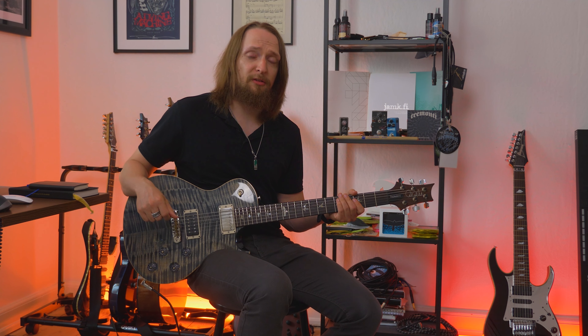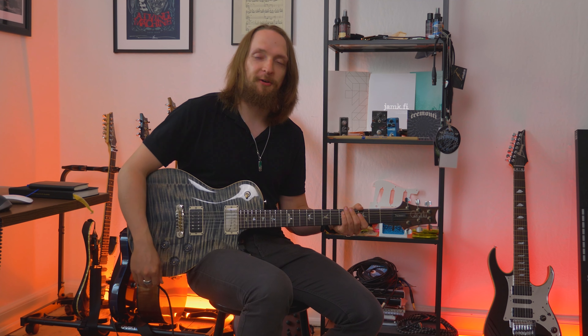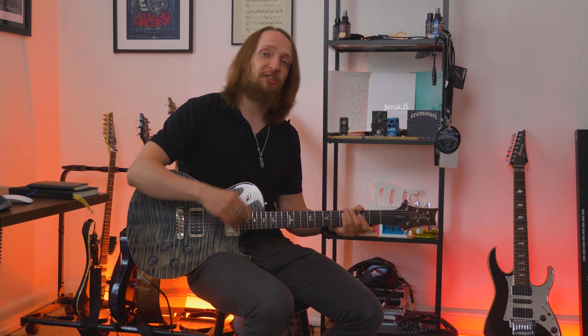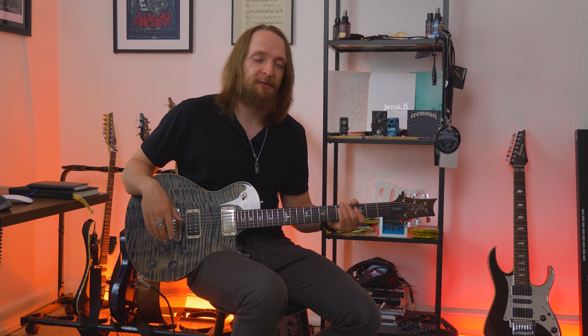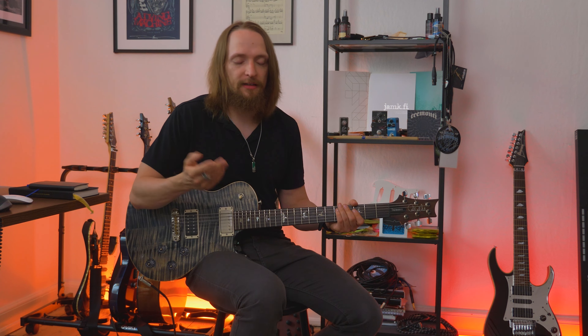So yeah, that's basically how to play the first riff of the solo of the song 'Faith.' I hope you enjoyed it — let me know if there's any other solo parts from my catalog that you'd love to learn. This is by far one of my favorite solos, and with this solo I decided to challenge myself more technically.